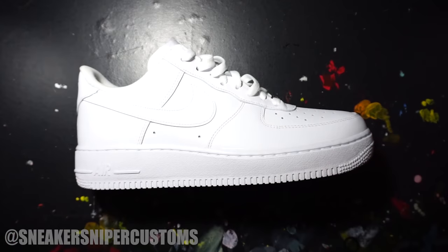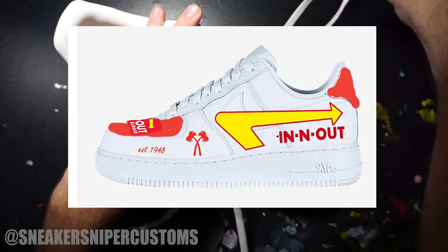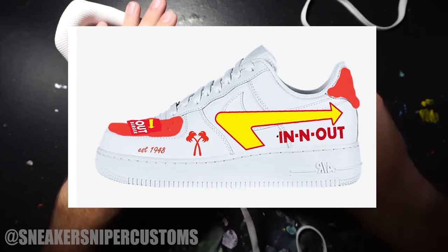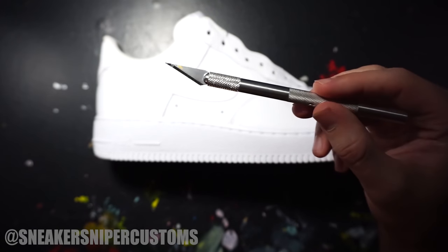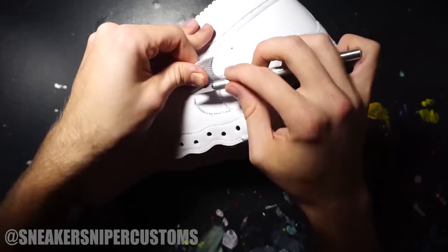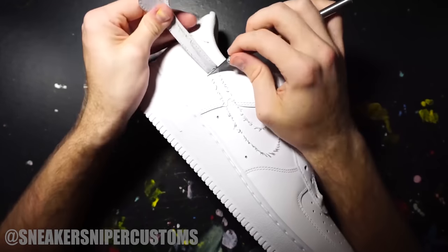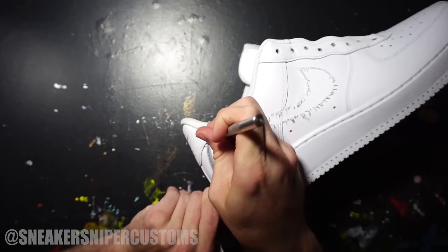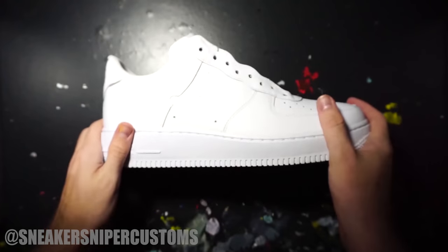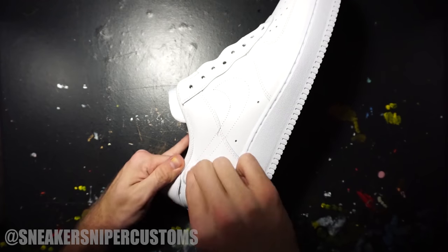Let's get started. First I'm going to remove the laces so I don't get paint on them. I used Photoshop to plan out my design ahead of time, which I highly recommend so you can visualize the final product. Using an exacto knife, I'm going to remove the leather swoosh from the shoe so I'll have a flat surface to paint on. Be careful not to cut up the leather underneath. Once you get the swoosh off, pull out all the threads — they don't all come out easily. Then using some acetone, I'll remove the glue that was underneath the swoosh. Acetone will also prep the leather for paint.